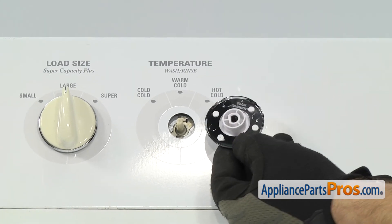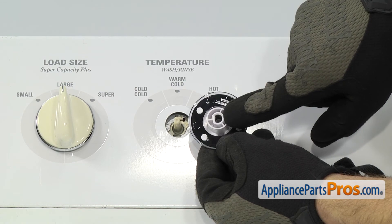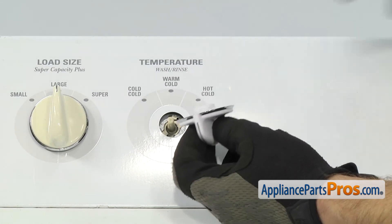To put the new selector knob on, you want to make sure that you match up the D shape on the shaft with the D shape of the knob. Then you can turn it over and push it on.